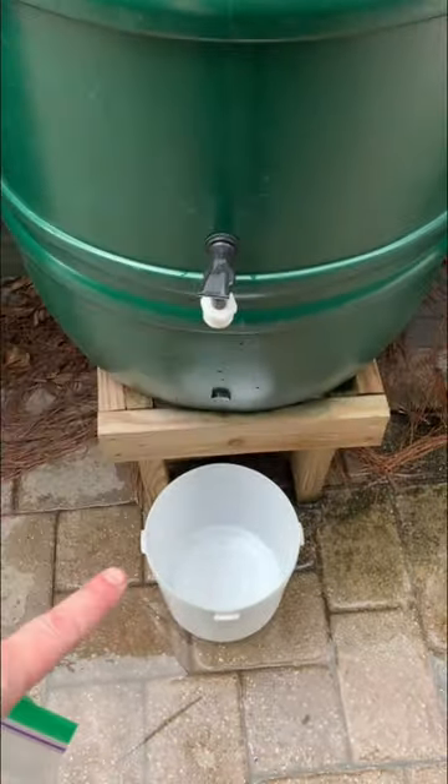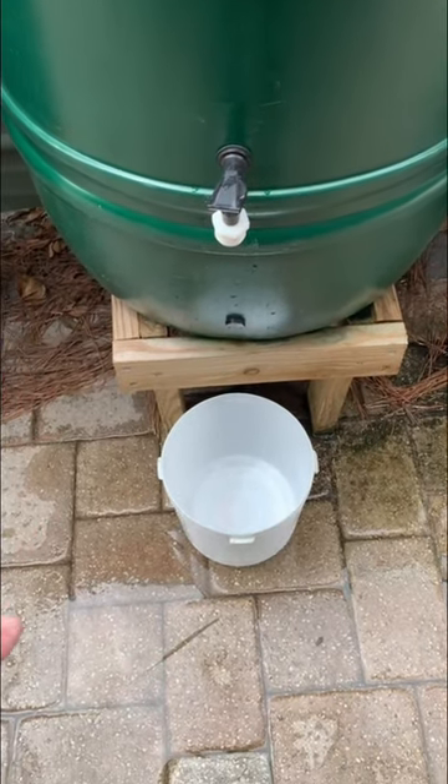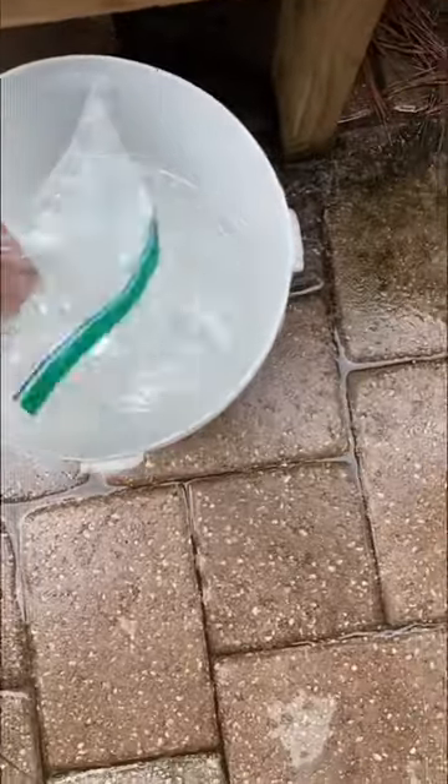So you mix this with one gallon of water. This is a two-gallon container and I like to switch it out sooner than later, so I only fill it up halfway to add this into one gallon of water. Then you just add the powder and mix it up until it's all dissolved.